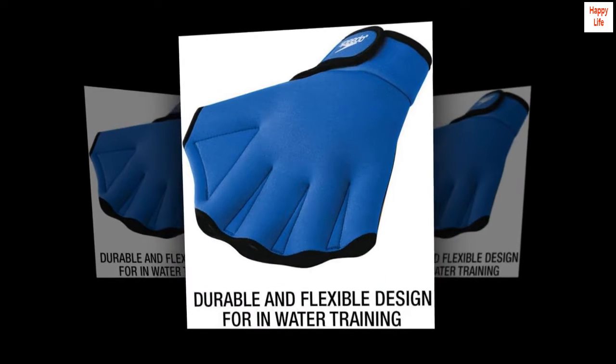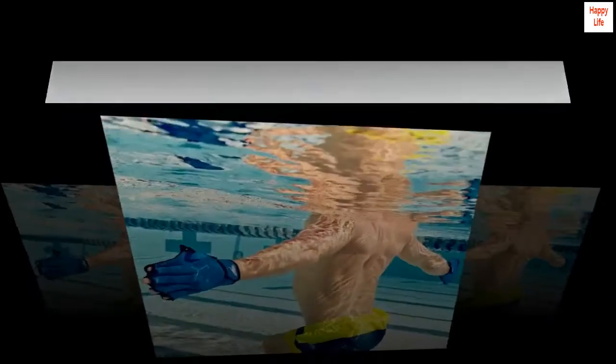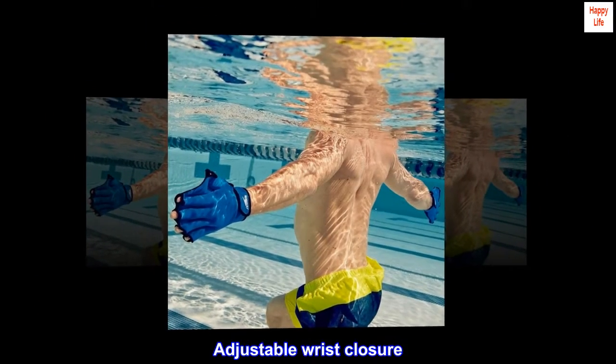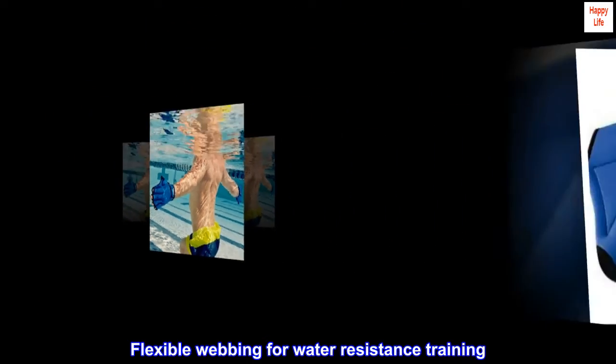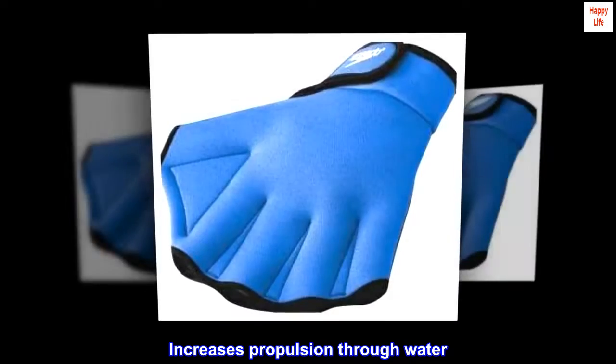100 percent other fibers, webbed fingers and rubber palm, adjustable wrist closure. Flexible webbing for water resistance training increases propulsion through water.